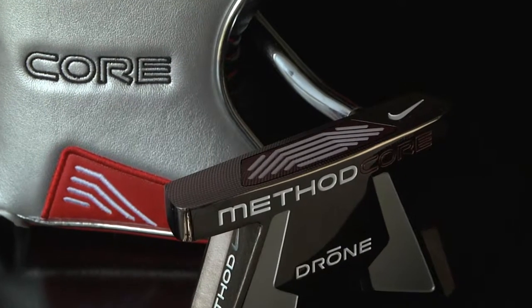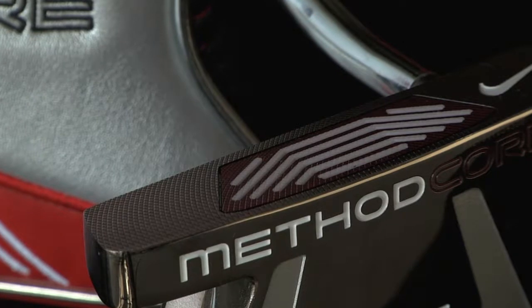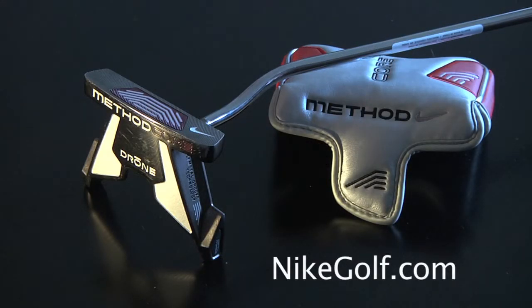The polymetal groove technology exists in all of the Nike Method putters and provides a pure sound with exquisite feel. This flat stick eliminates backspin, providing a much truer roll. The Nike Core Drone is available in a variety of different lengths, including a belly putter.